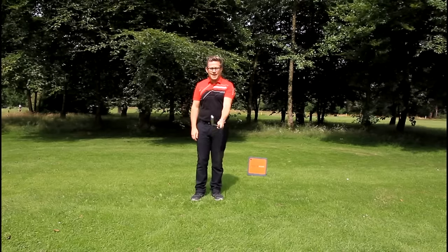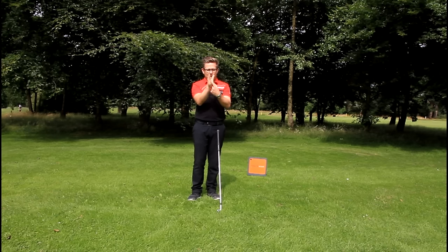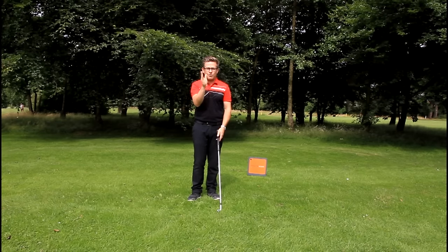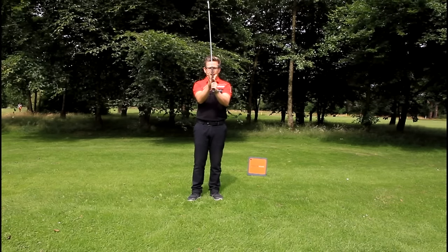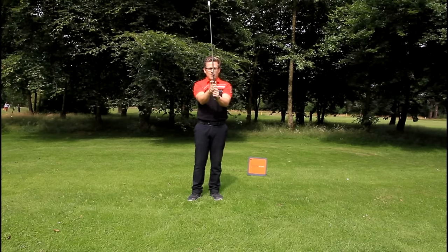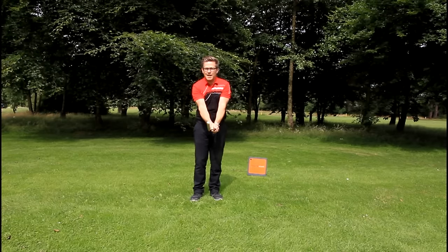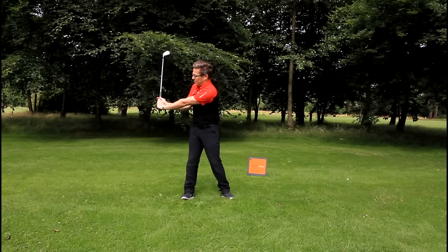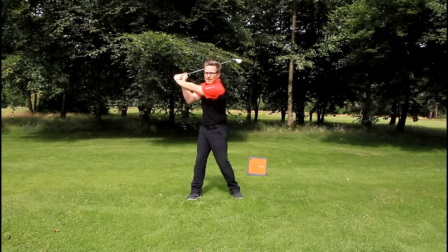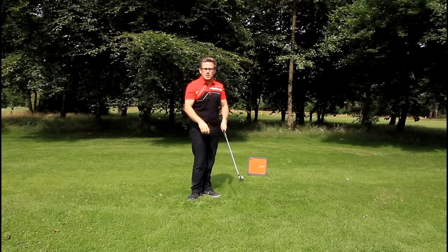Once you've got the left hand in position, take the lifeline of the right palm — make your hand like a little sleeve or U shape — and slide that sleeve straight over the top of the left thumb. Then close the fingers. Make sure the right index finger is not grabbing onto the shaft; it just sits next to the side of the shaft. What's happening is the right palm is pushing down on the left thumb.